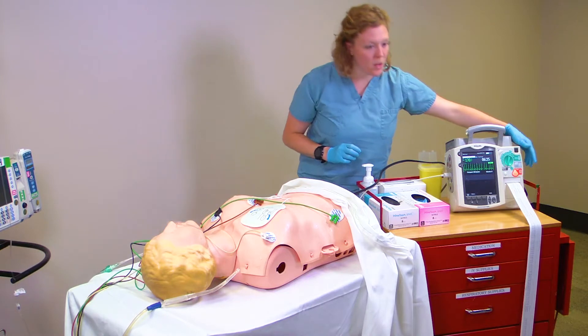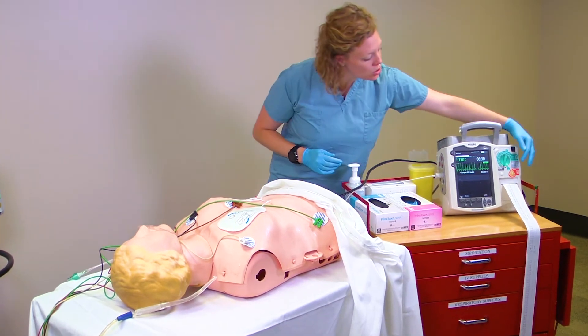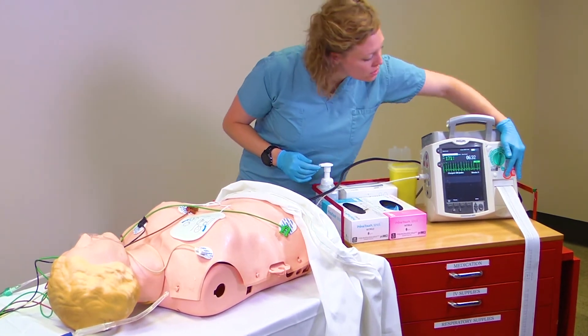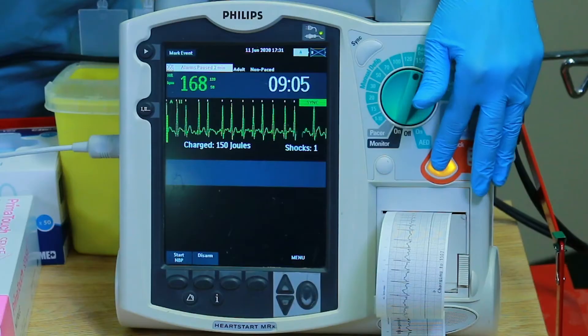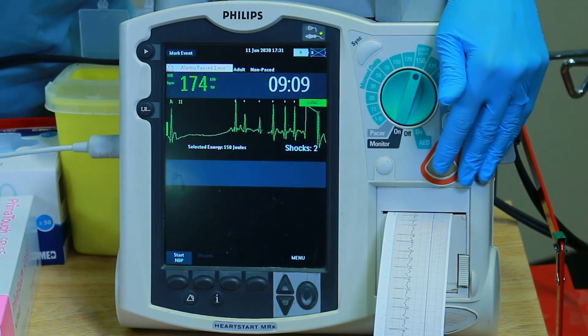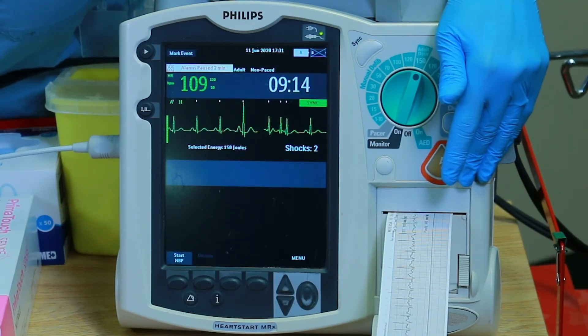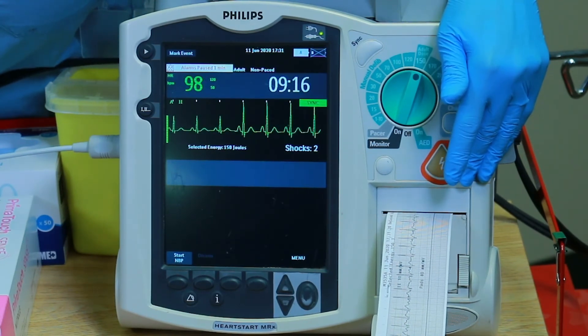The person pressing the shock button needs to state: I'm clear, you're clear, we are all clear, and ensure everyone is clear of the patient. Next, press and hold the shock button until the shock is delivered. The patient may show muscle contractions during the shock. A brief period of asystole of a couple seconds may be seen before the patient is converted to a normal sinus rhythm.